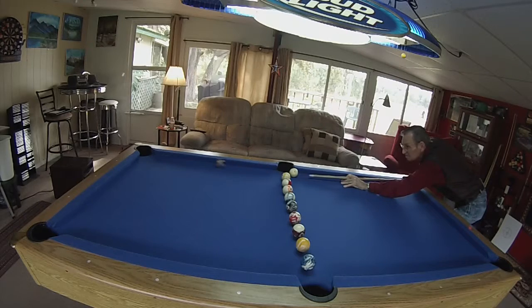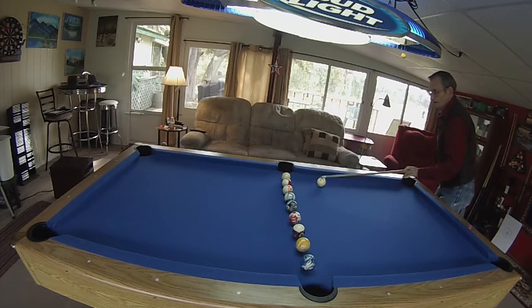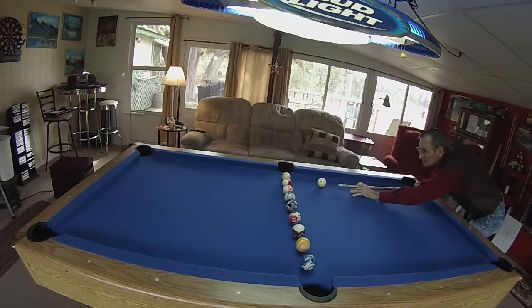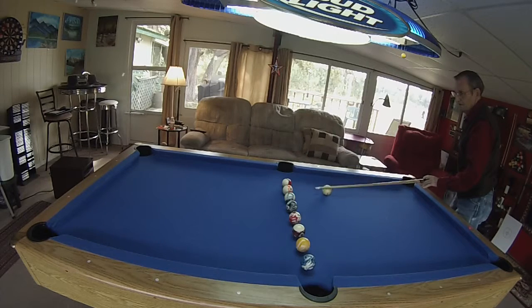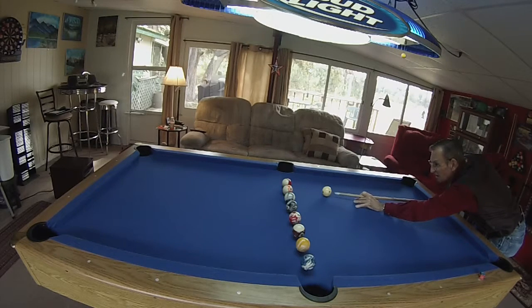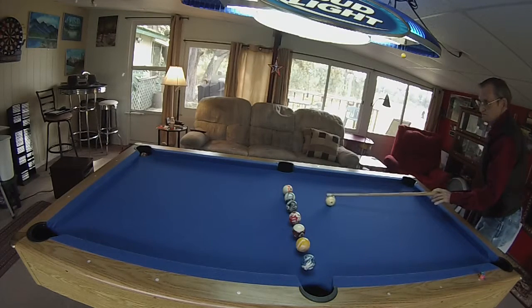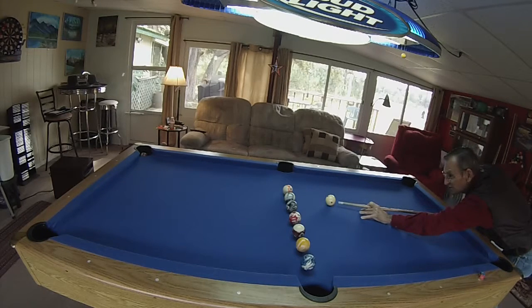Let's try it right here. Focus. Move the cue ball back even with that line there — you can line it up with the pocket. Keep shooting, do this all the way across. And that teaches you basically how to shoot your ball.